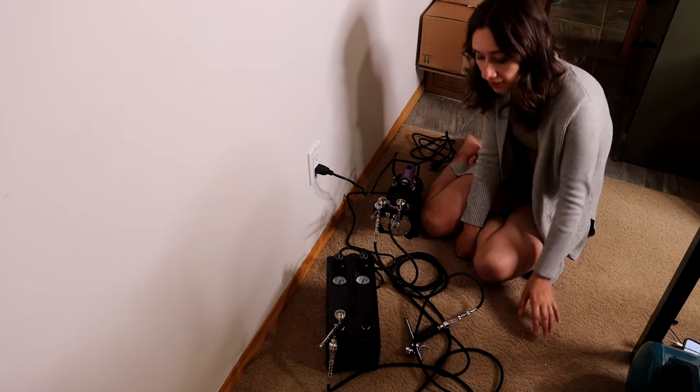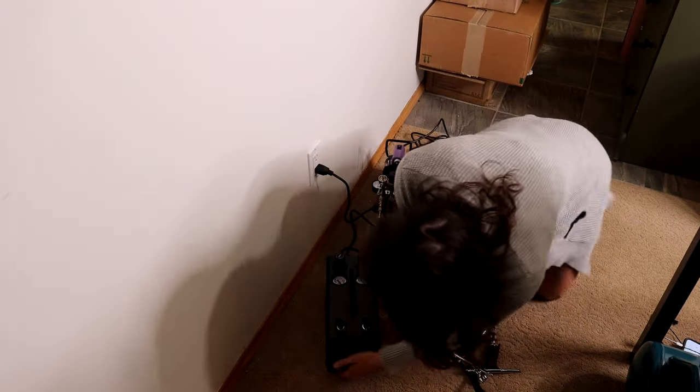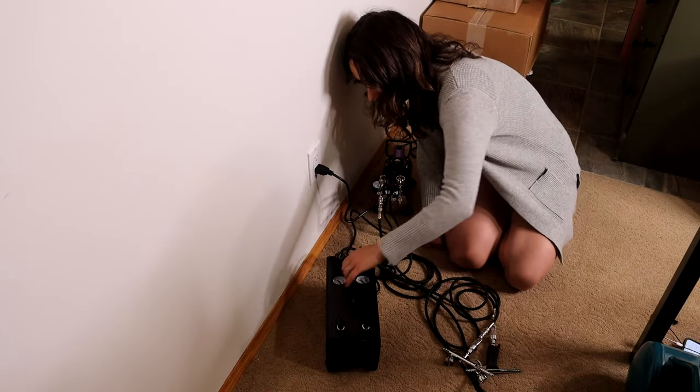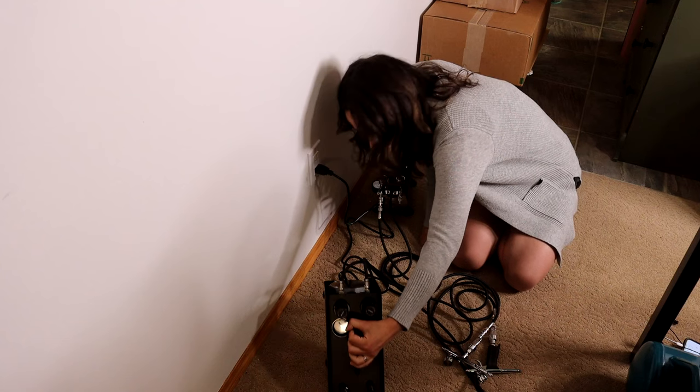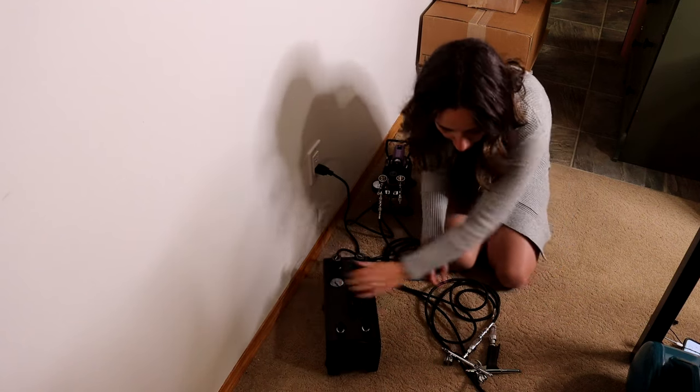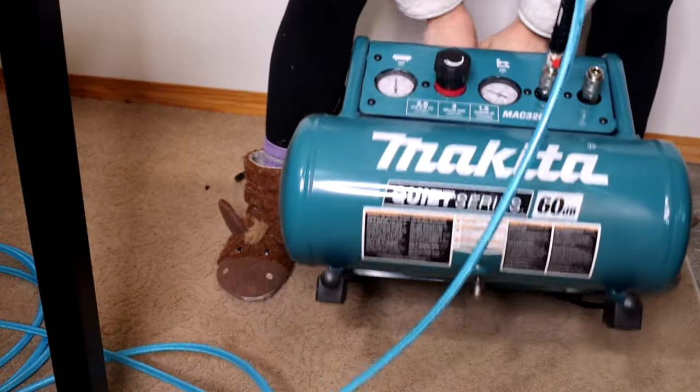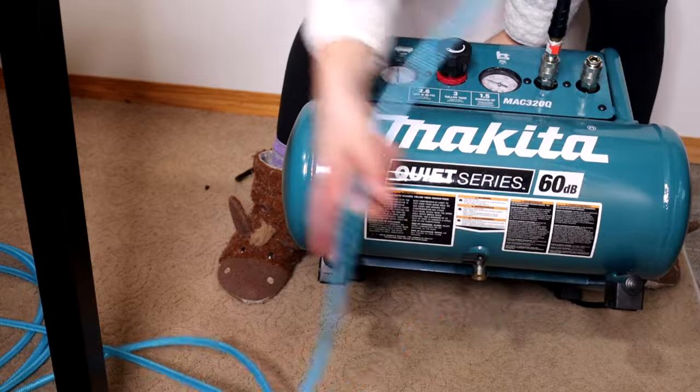The compressor takes a while to fill up, it was getting quite warm, and pressure-wise it wasn't holding pressure. If you're familiar with my channel, I have a couple of videos on air compressors and I've done a ton of research into what you need for your painting setup. I've actually converted my studio to include a shop compressor.